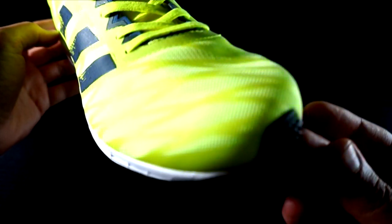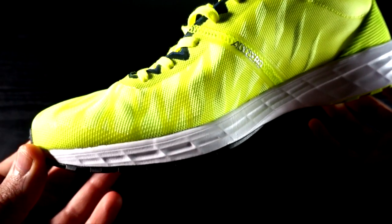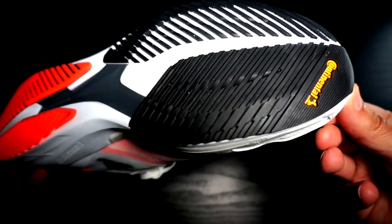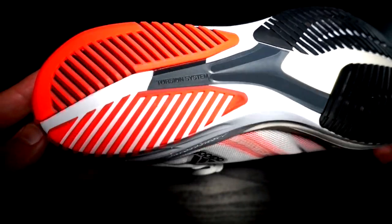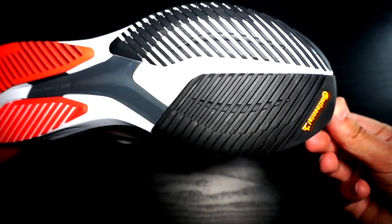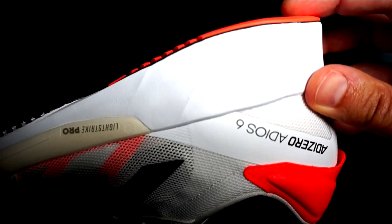I ran with both shoes more than 100 miles — you can find the video review in the channel — and my calves didn't complain. The outsoles are different: the RC3 is covered with a standard rubber, while the Adizero 6 has the famous Continental rubber. The grip is great in both models, but the Adizero 6 with the Continental rubber and the new pattern sounds better to me, even though it is thicker — especially in the forefoot — and collects a lot of stones. Durability is great in the RC3 and good in the Adizero 6.